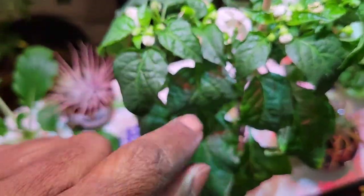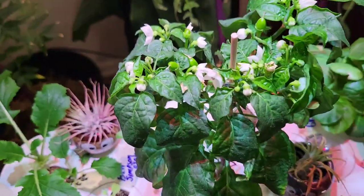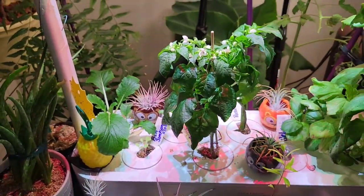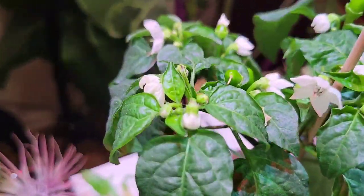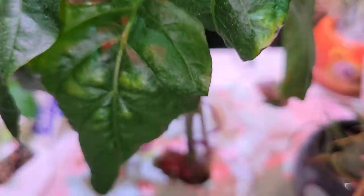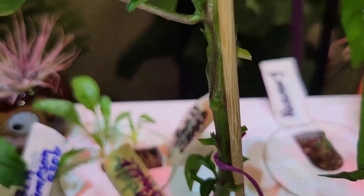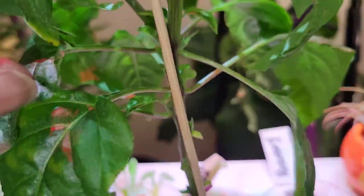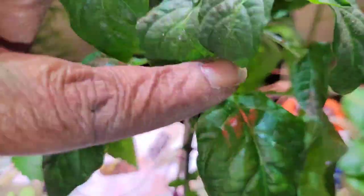I'm learning that growing indoors is a whole other realm of gardening. I started deep water culture back in 2018 with three-gallon hydroponic buckets, and since then I've wanted to grow in soil — and now I have. I'll be the bee inside any day to feed myself.